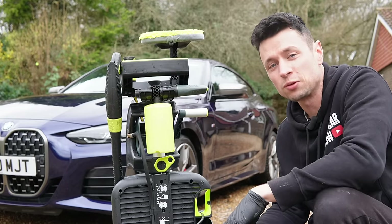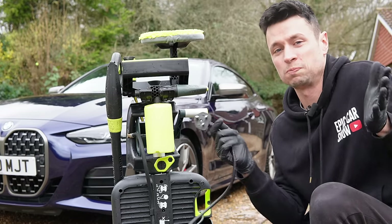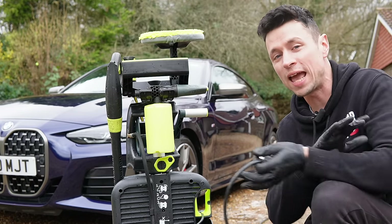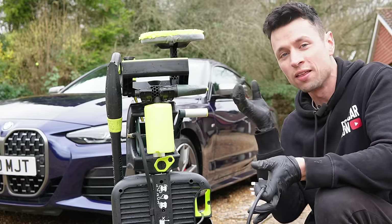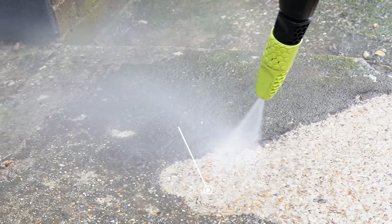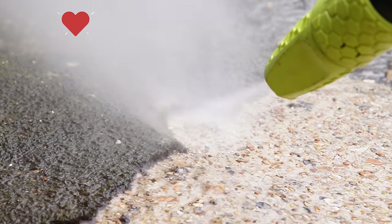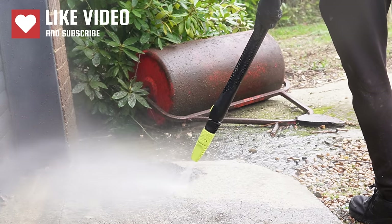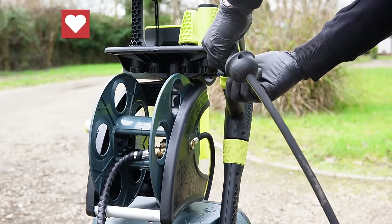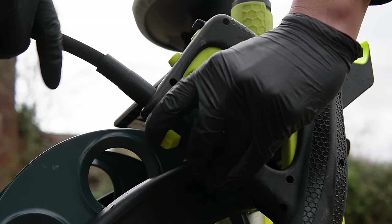That was a really successful clean — the BMW looks absolutely stunning. This machine has ticked every single box I'd personally look for in an all-in-one package. I also wanted to see how the patio cleaning nozzle would perform on the P80, and it didn't disappoint — it didn't just remove the moss, it annihilated it. To answer the clickbaity thumbnail: I'd be foolish to call this a Karcher killer yet, because these haven't been out long enough to assess reliability and customer service.